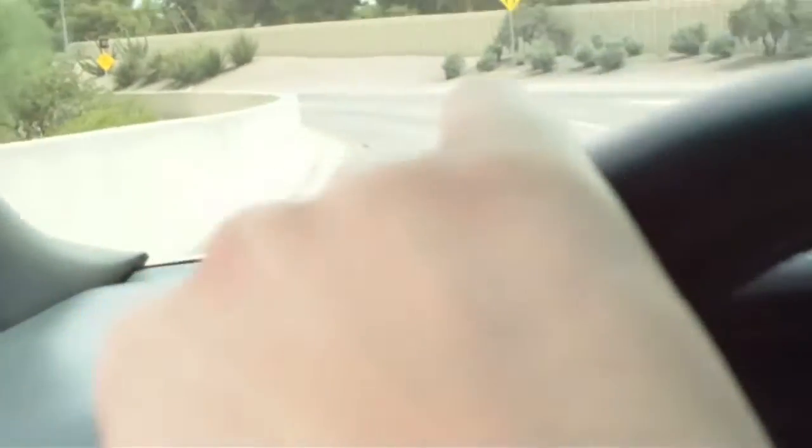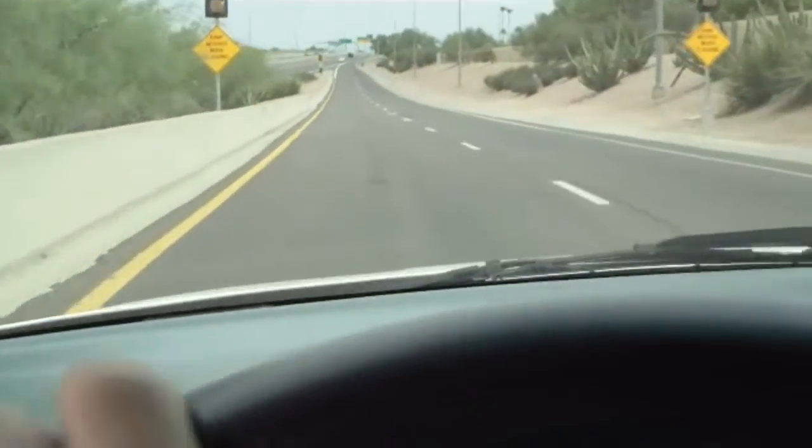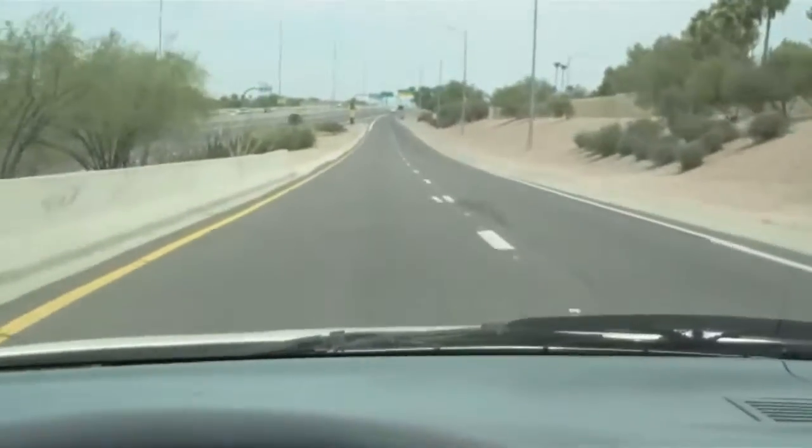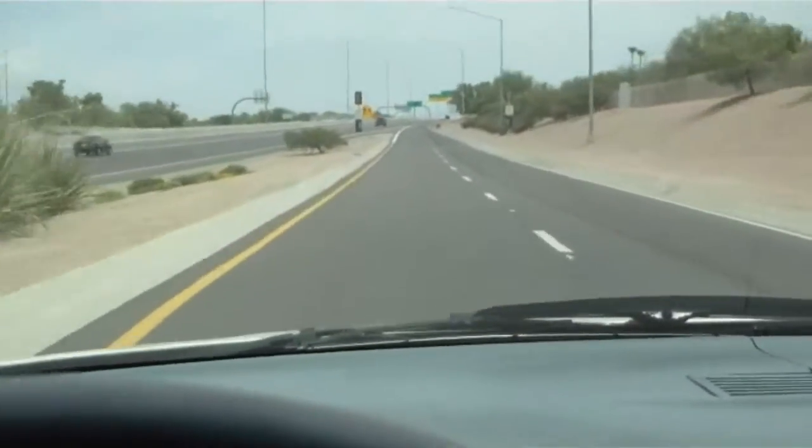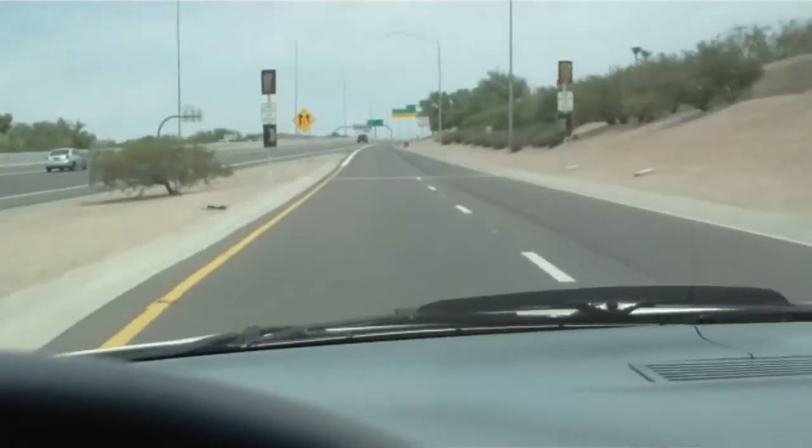Alright, I'm gonna jump back on this freeway and see if that little line is taken off — see if I got all the excess paint off my disc from stopping the brakes.